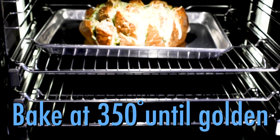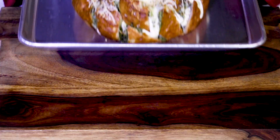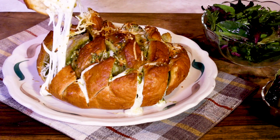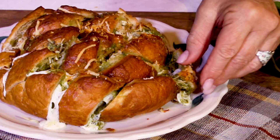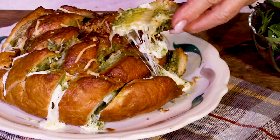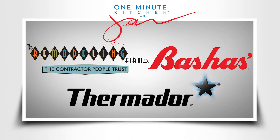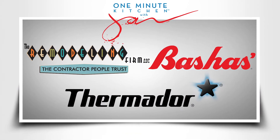Bake until the loaf is golden brown, and when done, just pull out pieces of cheesy sourdough pesto perfection. We'll see you next time on the One Minute Kitchen, proudly presented by these sponsors.